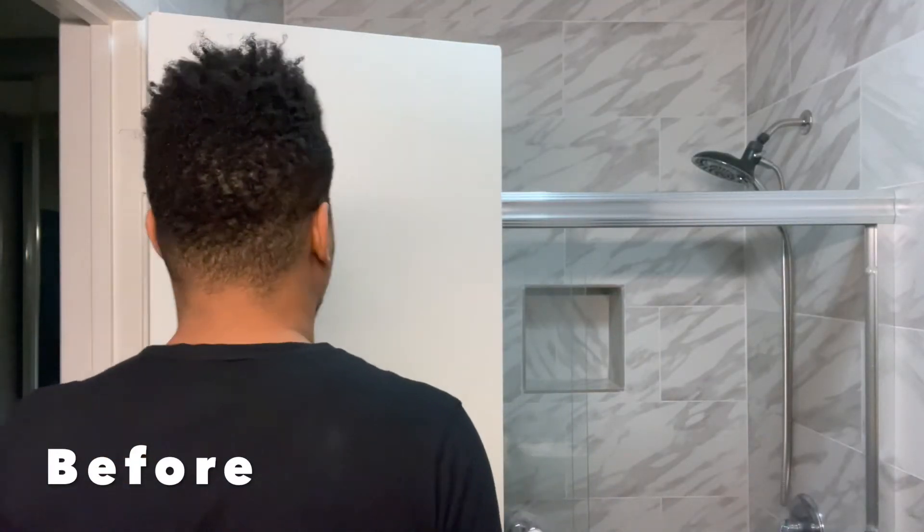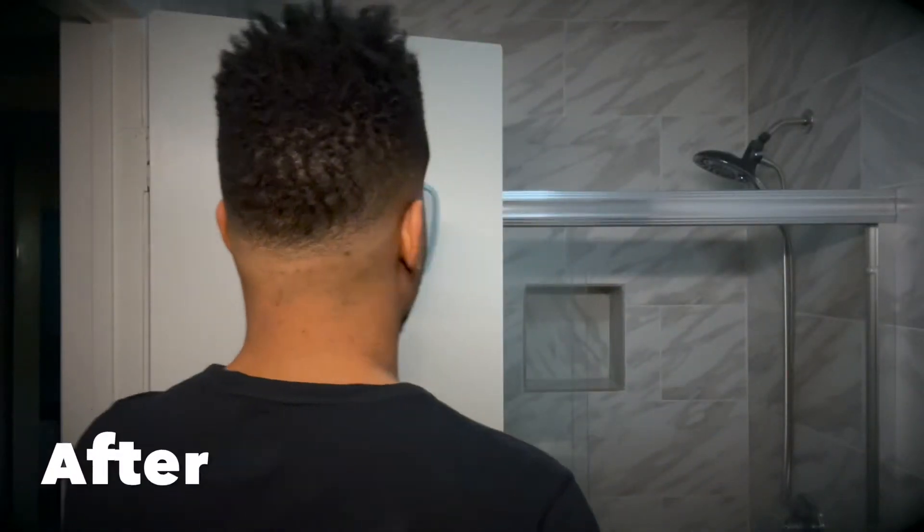Nice. Okay, look at you — looking like yourself. Quarantine got me looking like a two-piece chicken dinner, but now I'm looking like a winner. This is definitely a $200 home haircut with the beard too.